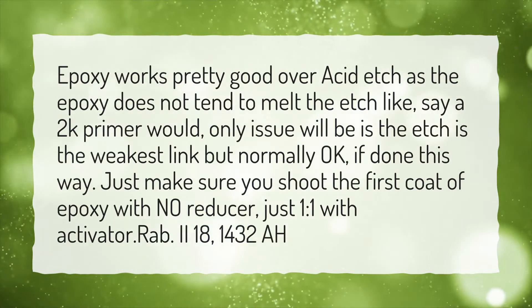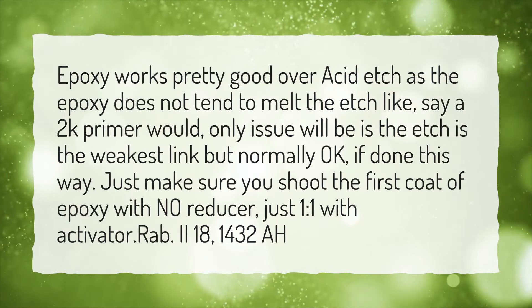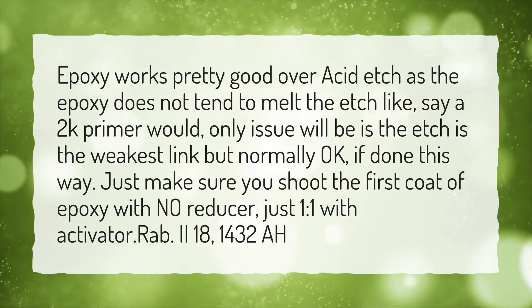Just make sure you shoot the first coat of epoxy with no reducer, just one-to-one with activator.